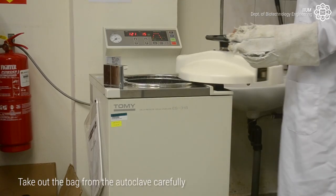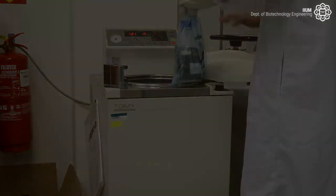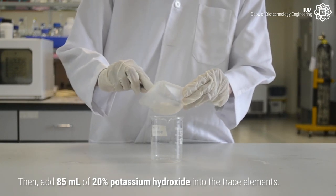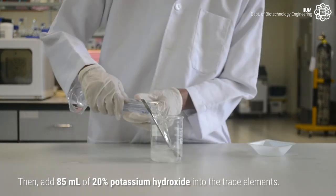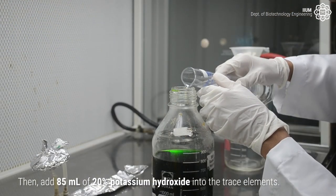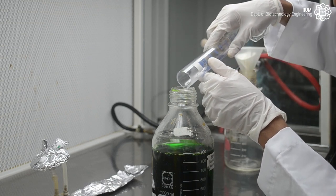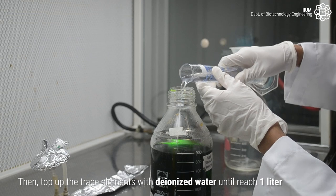Take out the bag from the autoclave carefully. Then add 85 milliliters of 20% potassium hydroxide into the trace elements. Then top up the trace elements until it reaches 1 litre.